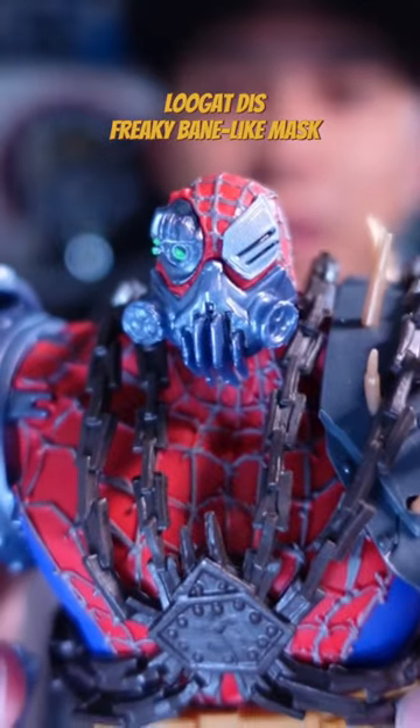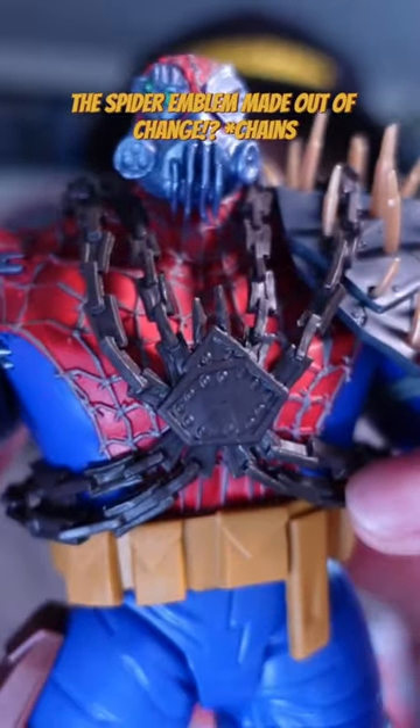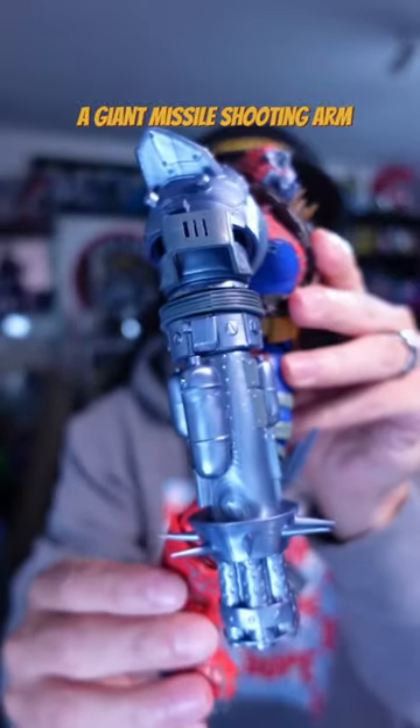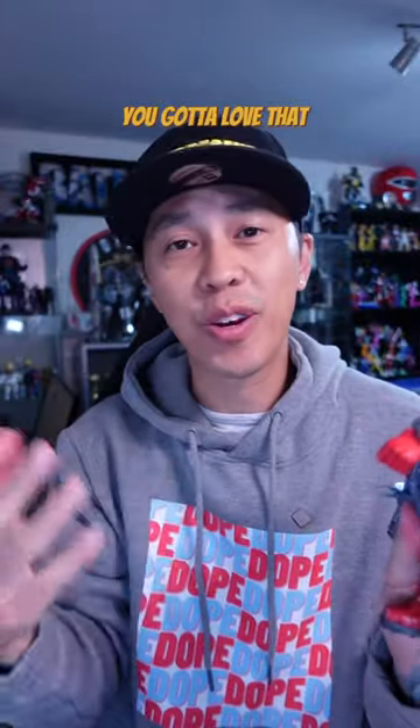Look at this freaky Bane-like mask, the spiky shoulder pads, the spider emblem made out of chains, a giant missile-shooting arm — just a kind of crazy Spider-Man look all over it. And it's a huge figure, you gotta love that.